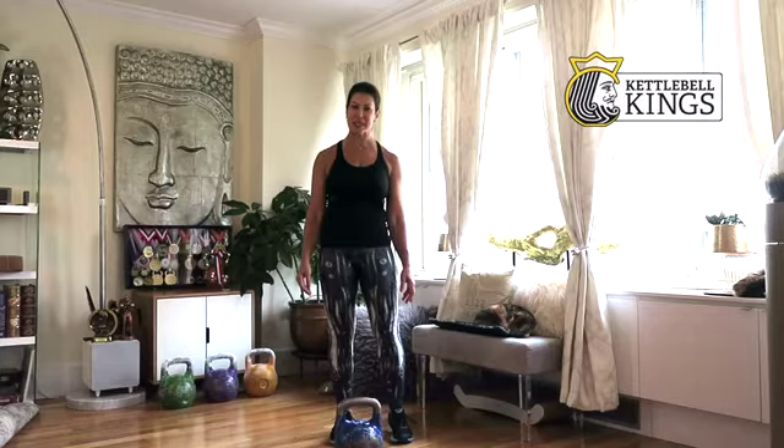Hi, I'm Lorena Kleidman and this is part 6 of Snatch Basics. In this session we'll go over breathing, because people always need to know where do you inhale, where do you exhale.